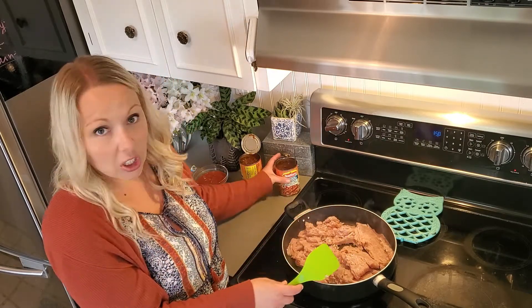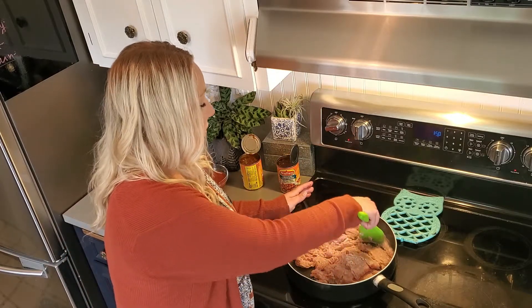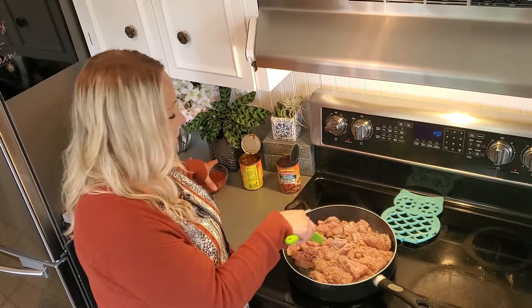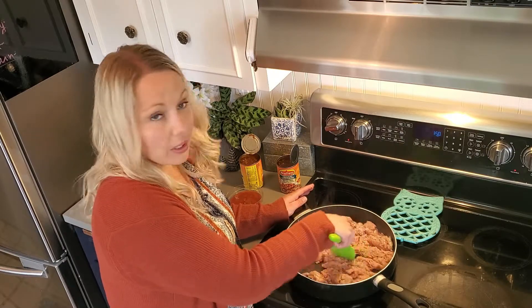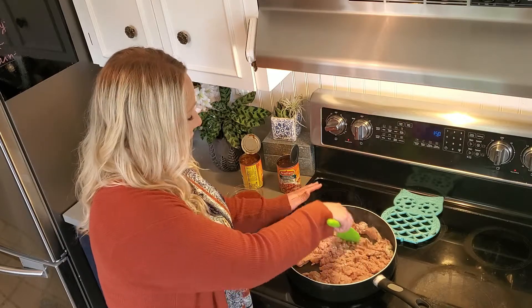I'm going to instead be using chili — I use Nally's chili. You can use whatever your favorite chili is. And then I'm using salsa, just kind of a taste salsa, whatever kind you like. And that's it. Then we're going to throw it into flour tortillas and put all the toppings on.